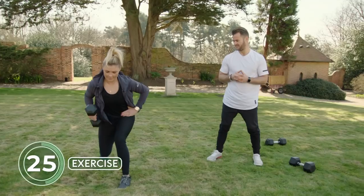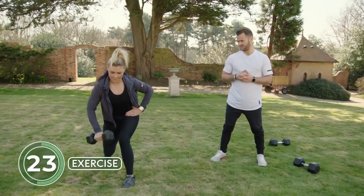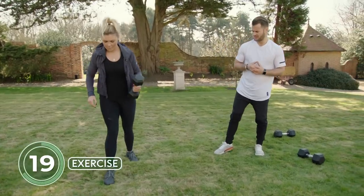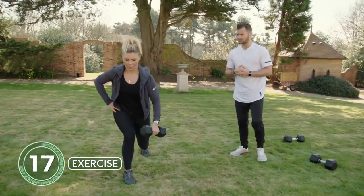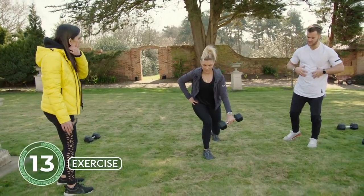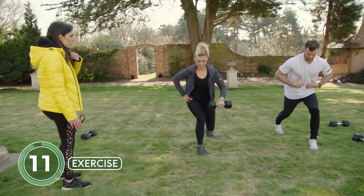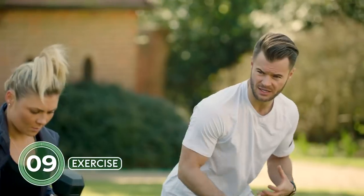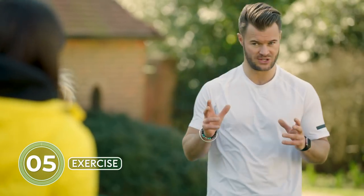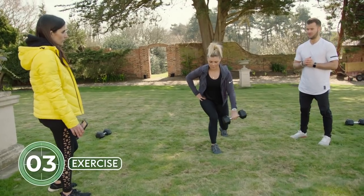What about breathing? When it gets tough you tend to hold your breath. We want to maintain tightness through the midline — lock through there — but still maintain a normal breathing pattern. Breathing especially at higher intensities is very important for the guys at home.